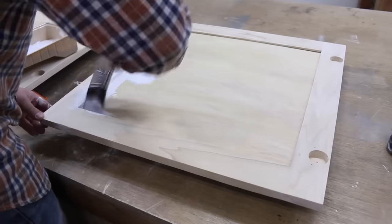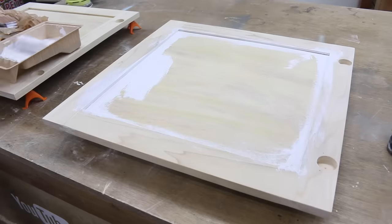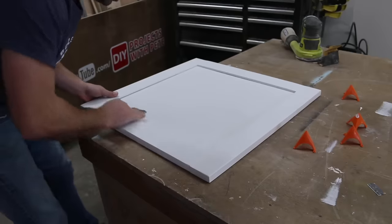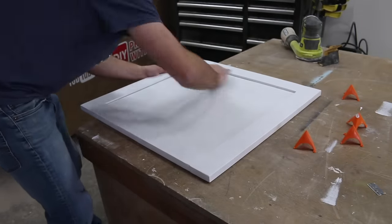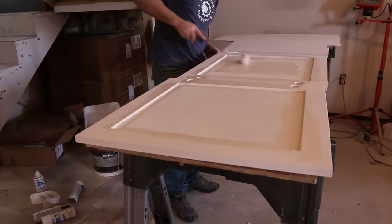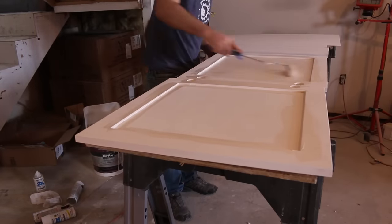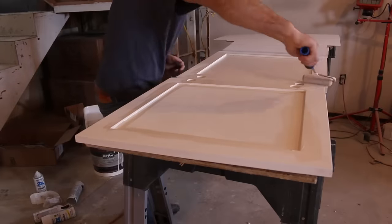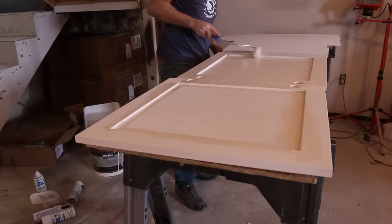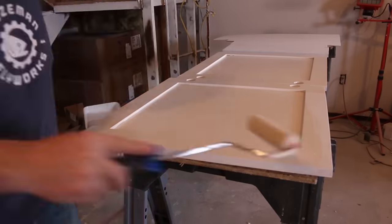I used two coats of primer on the doors and started with the backsides. I used a brush to get paint into the corners and into the holes for the hinges, then moved to a foam roller for pretty much everything else. The latex primer dried really quickly and I sanded between the primer and the cabinet paint with some 400 grit sandpaper. It was much warmer in the basement than the garage so I moved my painting station inside. I painted the cabinets with three to four thin coats of that special water-based paint with enamel specifically for cabinets, rolling in a Y pattern and back rolling to remove any lines or bubbles.